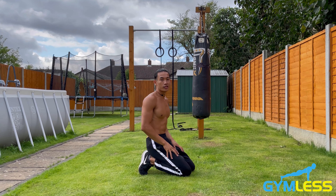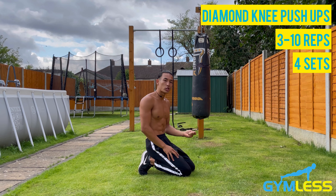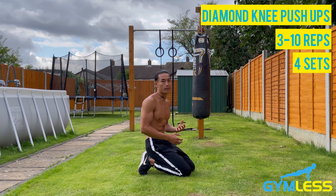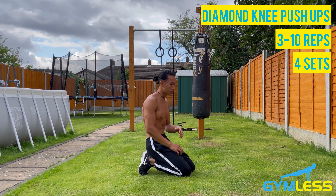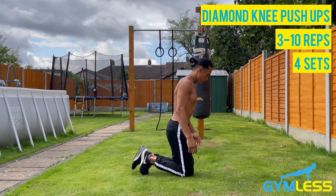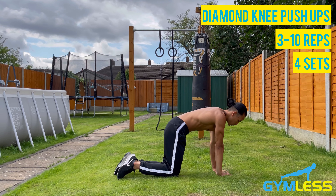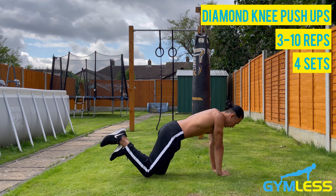The third variation is the diamond knee push-up. This variation is a progression from the knee push-up as it limits the involvement of the pecs and puts more isolation on your triceps due to your hands forming a triangle shape. Form a triangle shape with your hands and place it at the center of your chest, making sure your shoulders are stacked directly on top of your wrists. Then extend your knees out just a little bit.